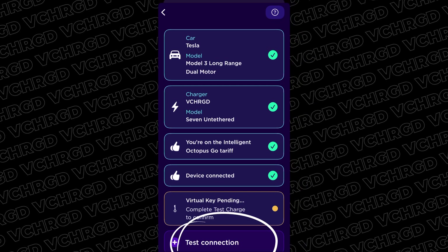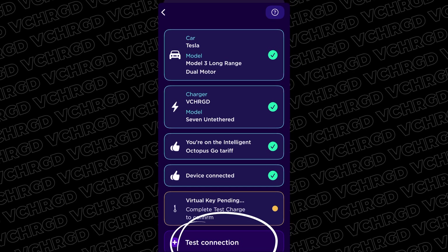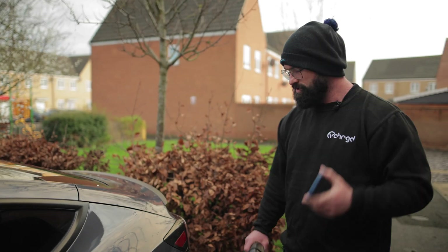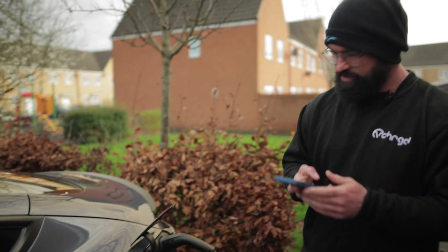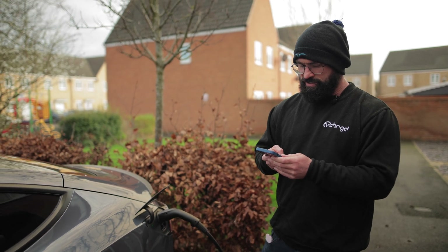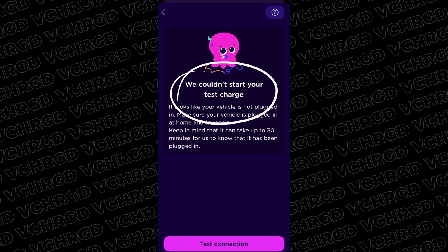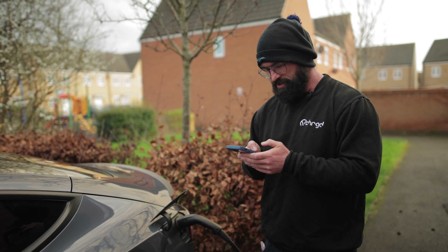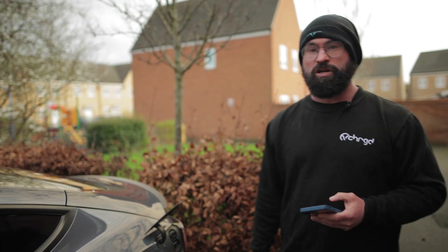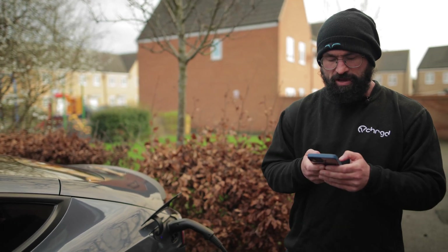Next step: test connection. Remember step one — plug your car in. Go and do that, then tap 'Test Connection.' It reiterates the advice about being plugged in and everything being set up. If at this stage it says 'we could not test your charge,' try tapping again — but if the same result comes up, go back, stop the charge, unlock the charge port, unplug, wait for it to close down, then plug back in. It's always worth restarting from the beginning to get everything going again cleanly.